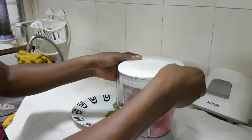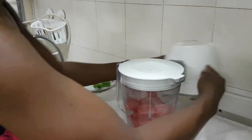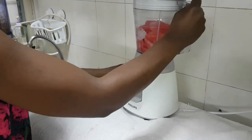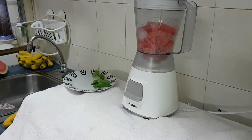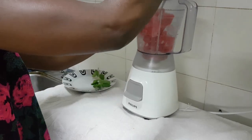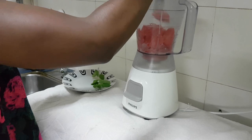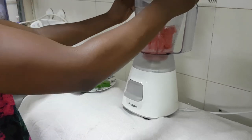What I'm going to do next is just cover it and take your blender. By the way, you can add honey to this mix if you really want it sweet — you can add a little honey if you have natural honey.